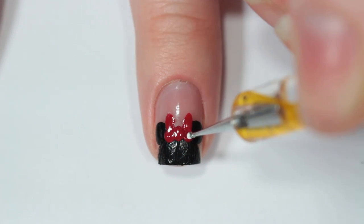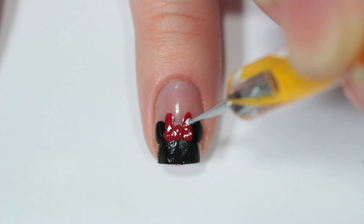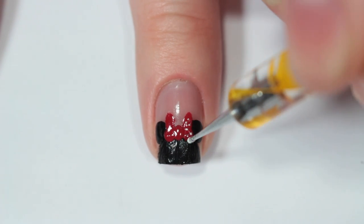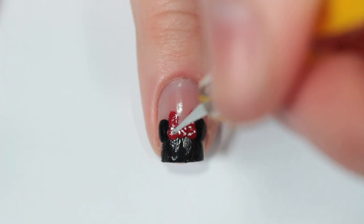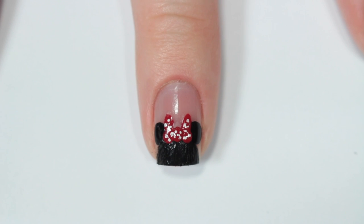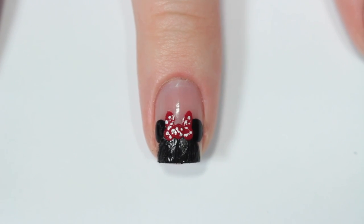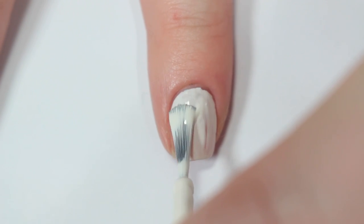Once the red is dry, I'm taking a super tiny dotting tool and a white nail polish and just adding the polka dots to her bow. The next nail is for Daisy Duck, so again I'm starting with a white base.